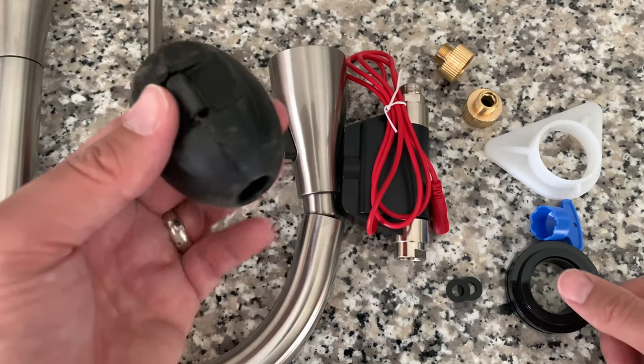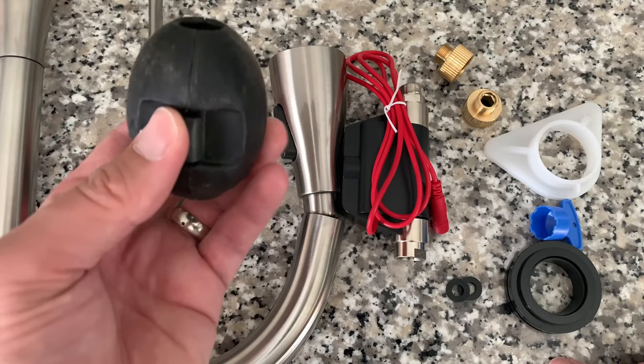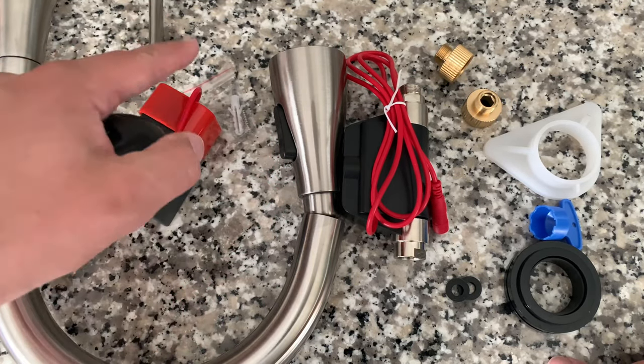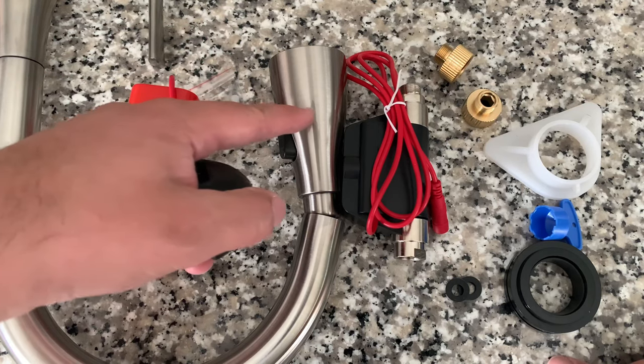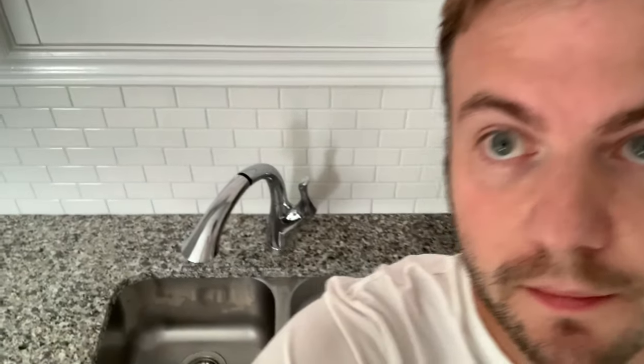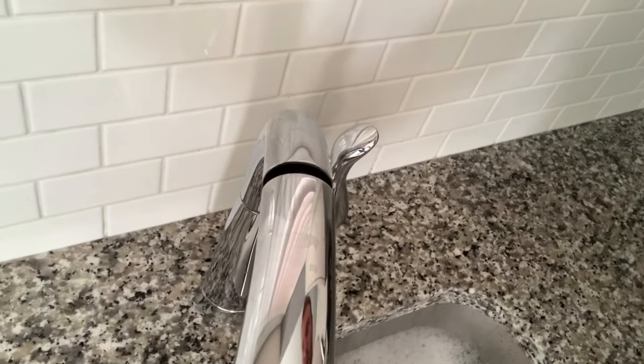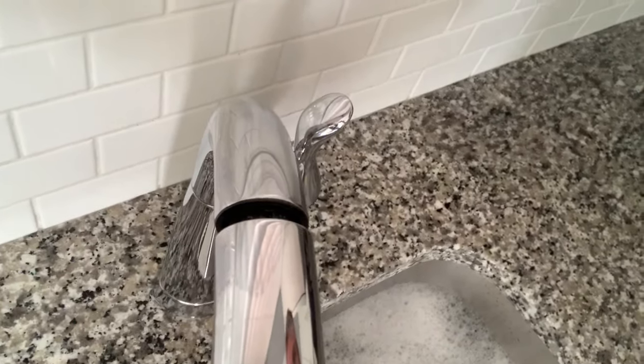This very heavy hockey puck thing is what helps the head snap back into place. That's the faucet we're replacing, and if you notice, it never really stays locked in. Quite annoying.